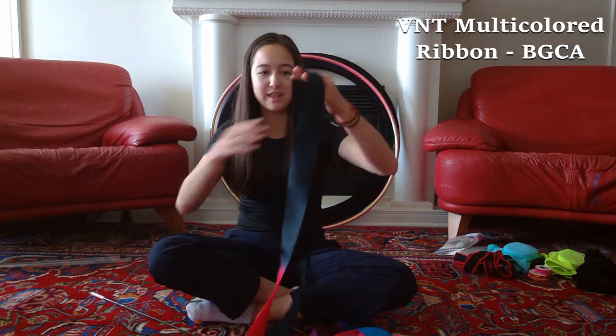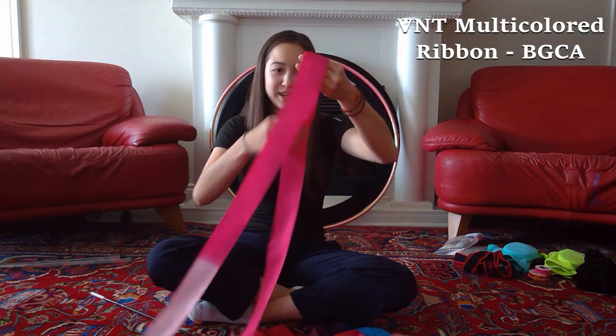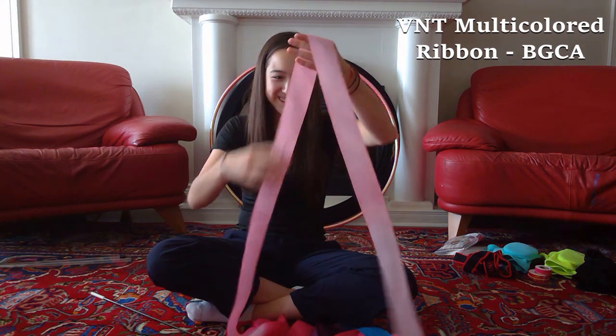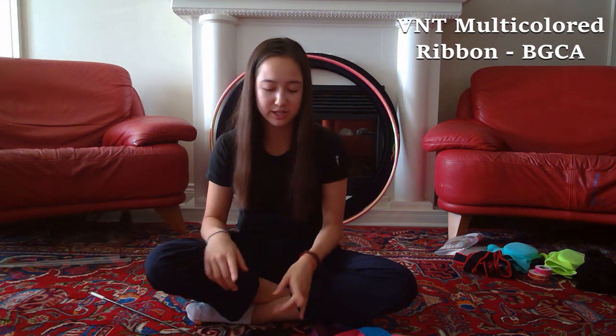This is an older ribbon I have — it starts in black and then gets lighter, going to dark red, dark pink, lighter pink, and eventually almost white. That's the one I was using for my previous routine last year. I also have an extra one of each of those ribbons and a couple more sticks, but they're the exact same so no need to show those.